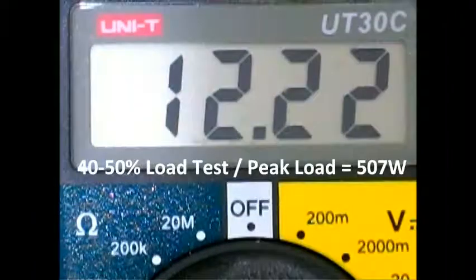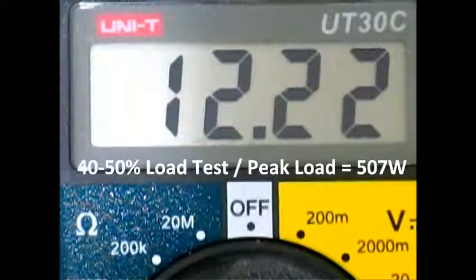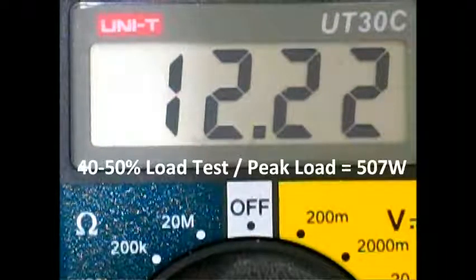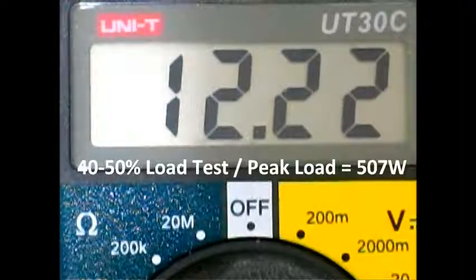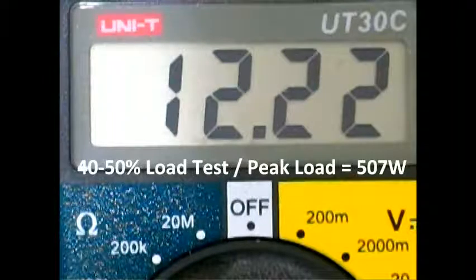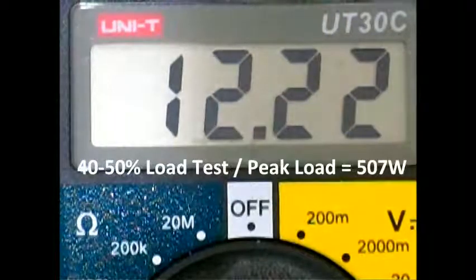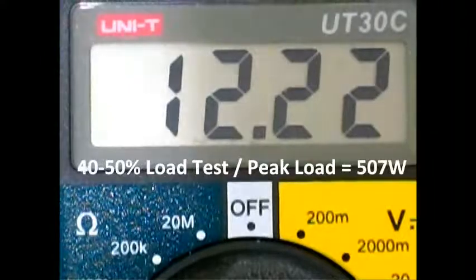We are now running the 50% load test. I just installed a single GTX 580 this time, but this one has an unlocked power limiter. So we are drawing 507 watts as the maximum peak load recorded while loading it. The CPU and motherboard settings are at default with the Windows setting set to balanced instead of high performance. This is the 12 volt line: 12.22 — pretty stable.